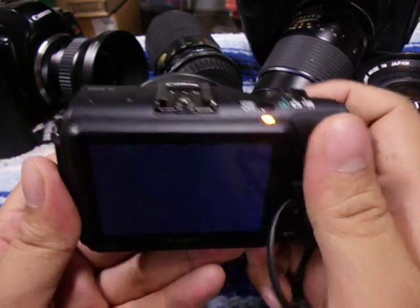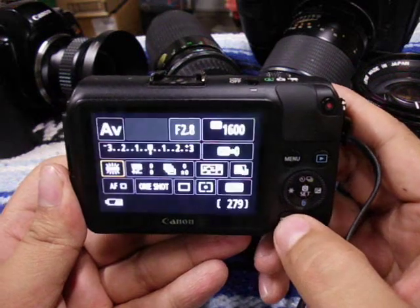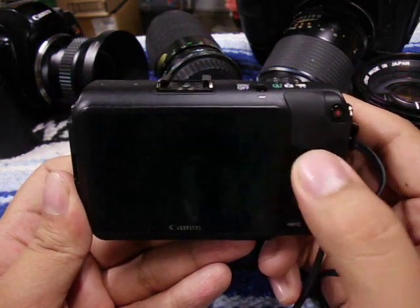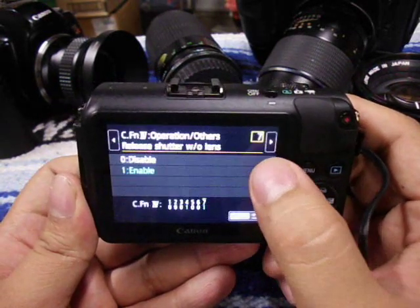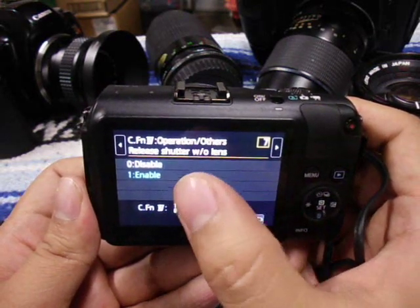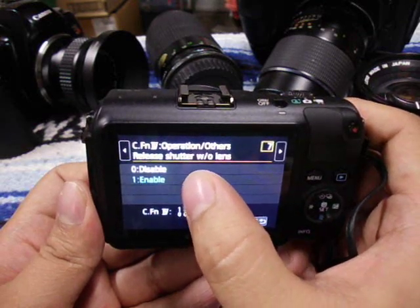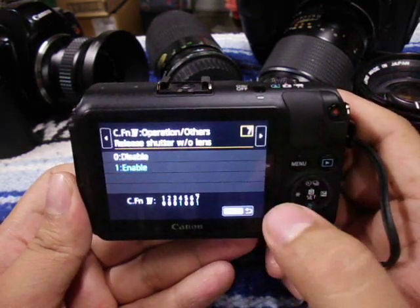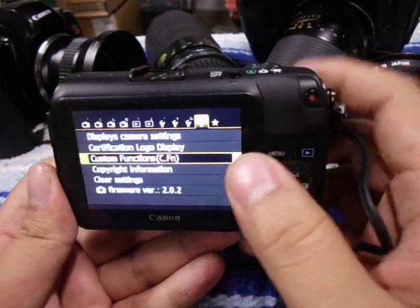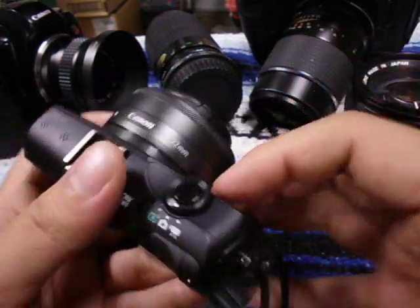The first thing you want to do is turn on your camera and go to your menu, then custom functions. There's going to be custom function number 7 — where it says 'Release shutter without lens.' You want to have that set to number 1, which says 'Enable.' If you don't have that on, it will not let you take a picture with these lenses. So after you're done, turn off your camera.